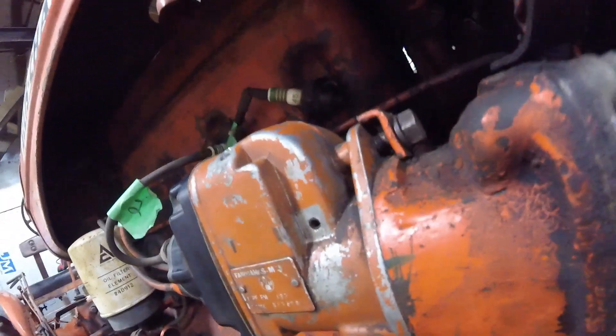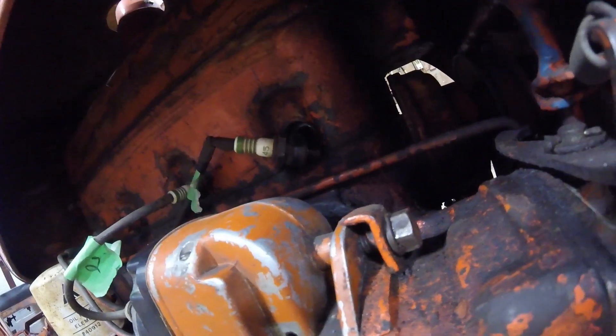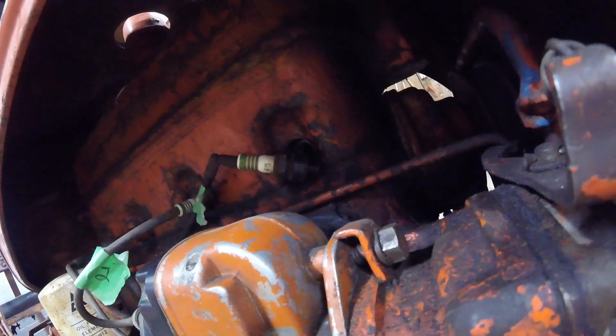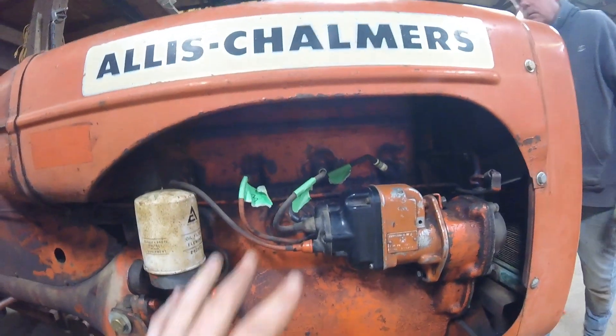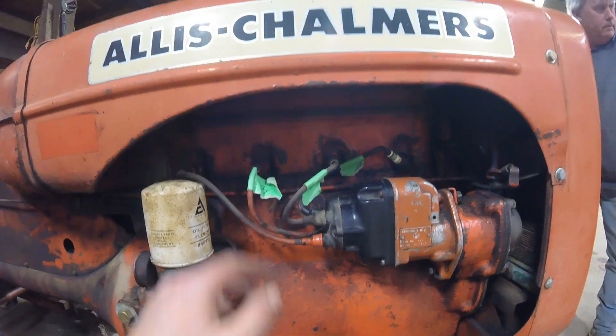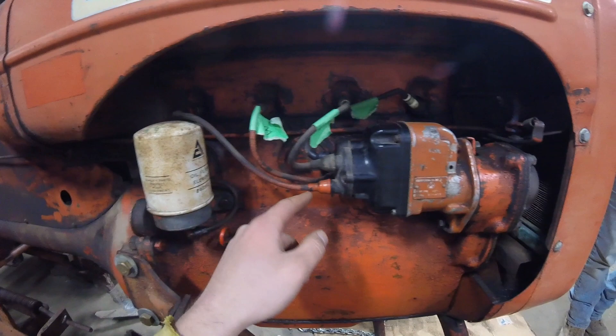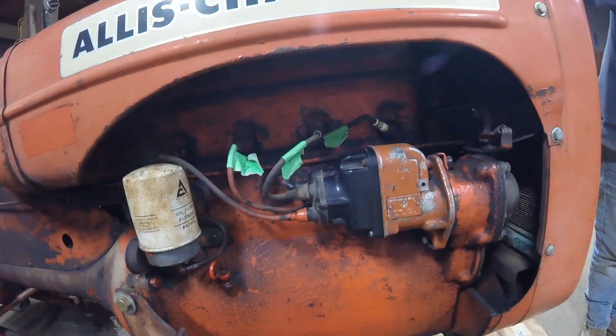Alright guys, we got a plug out. Let's see if we got spark. You got to crank it over a few times. Yep — there's one. Perfect. So, the firing order on this tractor is one, two, four, three. Starting at one — there's one, there's two, there's four, there's three. So we got the right firing order. Now let's see if the old tractor runs.